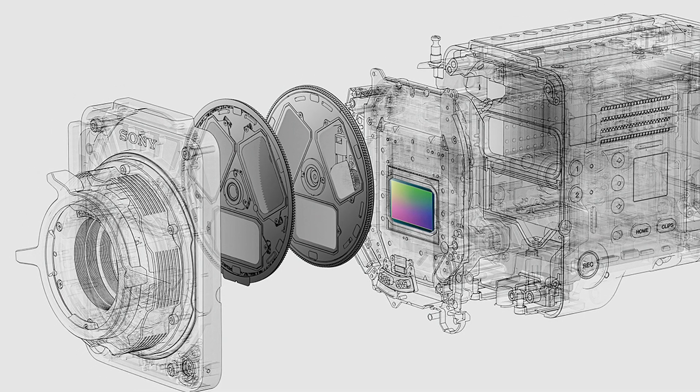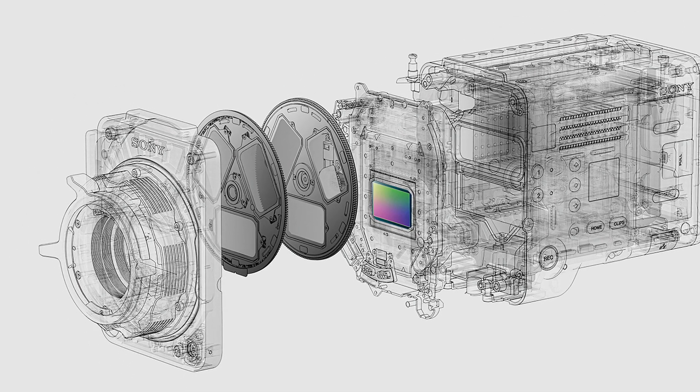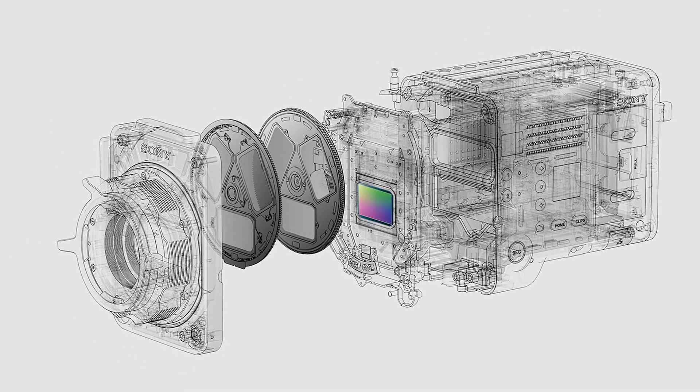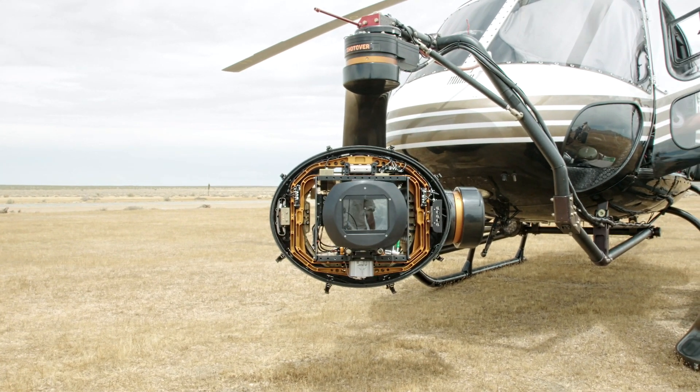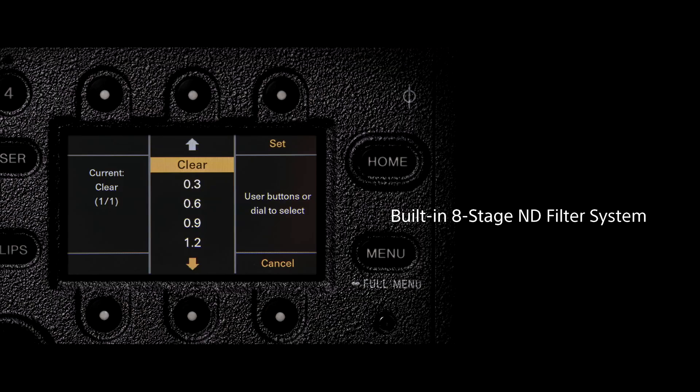The Venice has eight stops of internal NDs which are servo controlled and very easy to switch as needed. One of the really important things is that you don't need a matte box and external filters, so if you're working on a drone, underwater housing, helicopter, or gimbal, you don't have this big thing hanging off the front, and they're very fast to change.